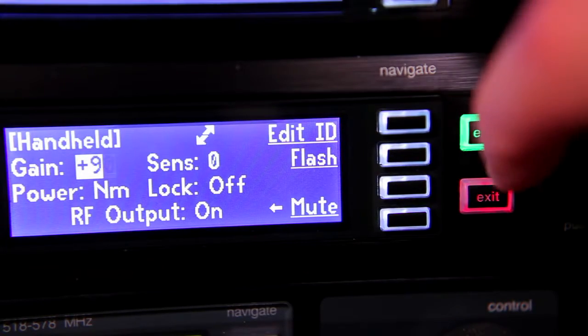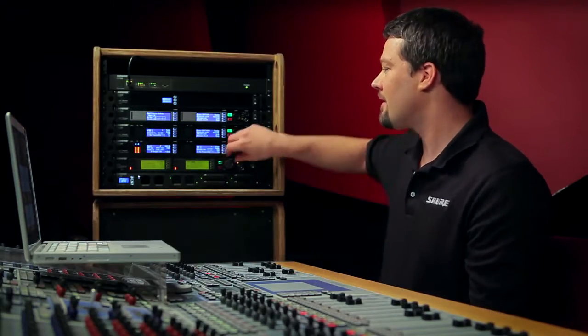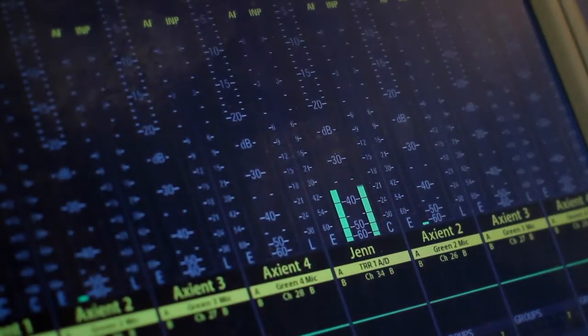ShowLink allows me the option to turn Jen's transmitter gain up or down remotely. After asking for a mic check — check one, two — I can adjust the gain right here. Just like that, I can fix a potential problem without having to track her down.